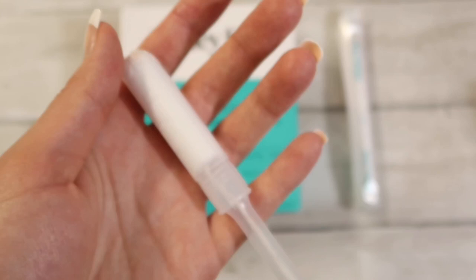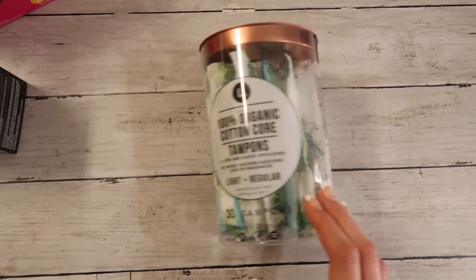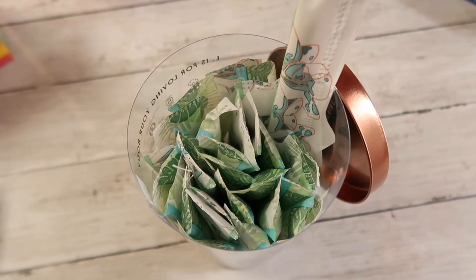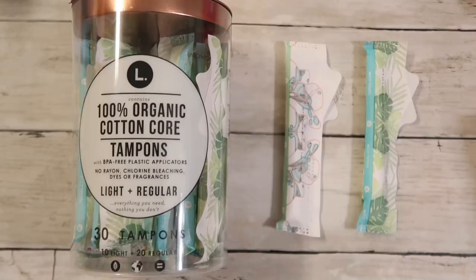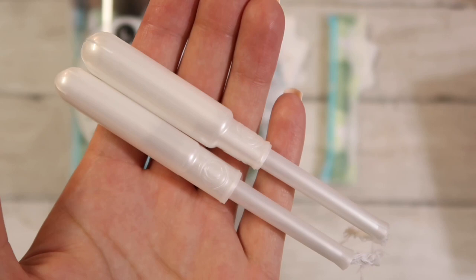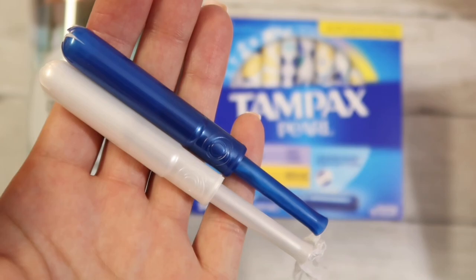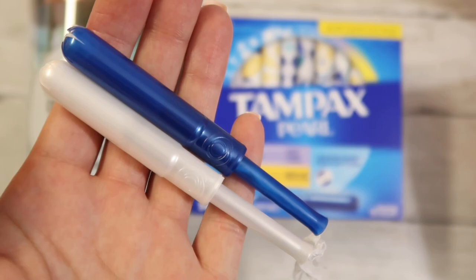Let's move on to the next brand, which is another organic company — here are the L tampons. When I opened these up, I noticed they look very similar to the Tampax Pearl tampons that I've been using for 17 years, even down to the wrapper. I'm not exactly sure if they own the company or not, but it is quite curious. This is what they look like wrapped and unwrapped, and here is a comparison between the L brand and the Tampax Pearl brand. Don't they look identical?